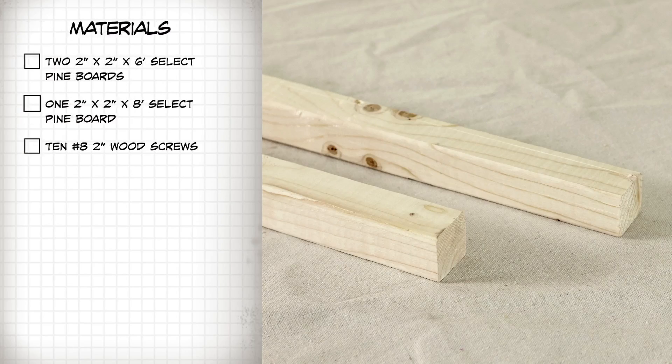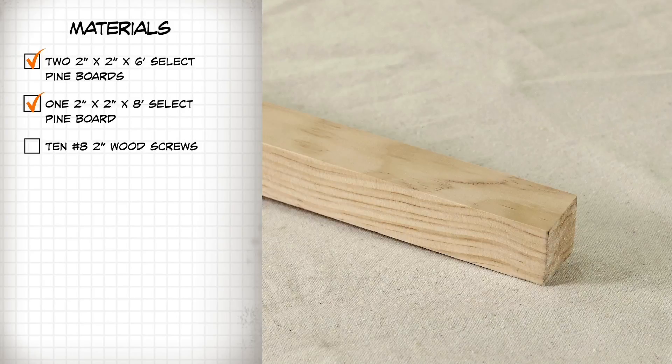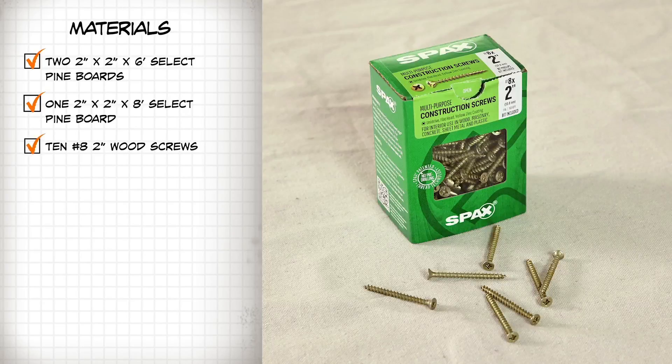For materials, you'll need two 2-inch by 2-inch by 6-foot select pine boards, one 2-inch by 2-inch by 8-foot select pine board, and ten number 8, 2-inch wood screws.